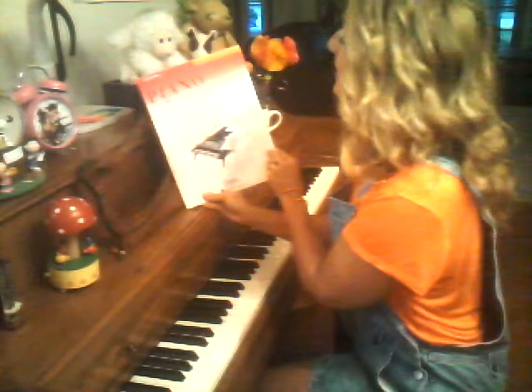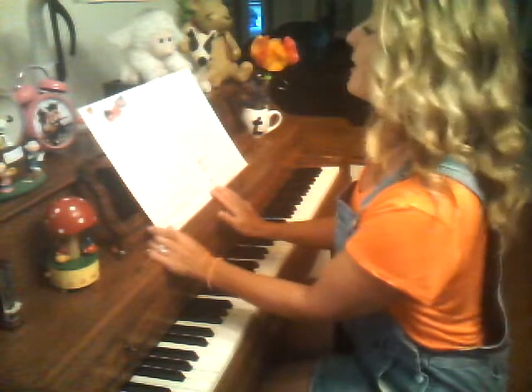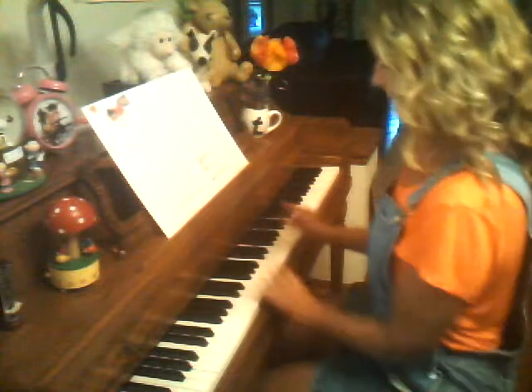I'm still here. We are playing Piano Adventures Performance Book, and we are Level 1, and we are doing "I Am a Fine Musician."